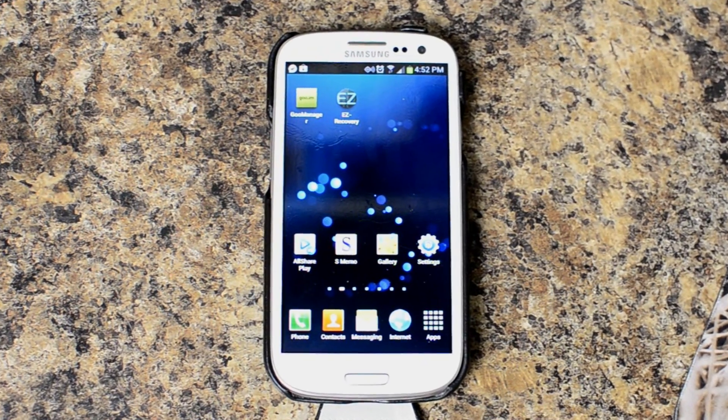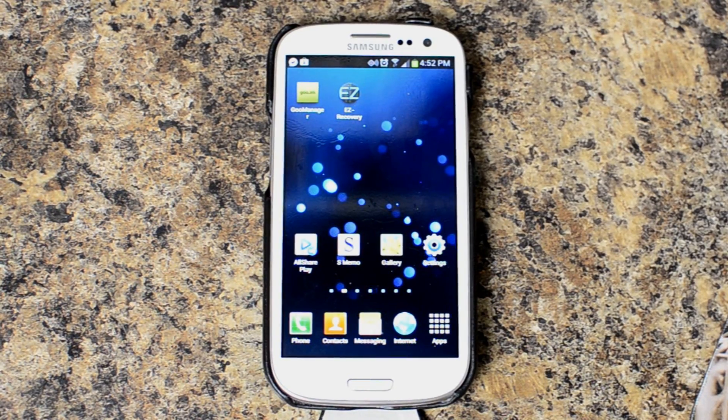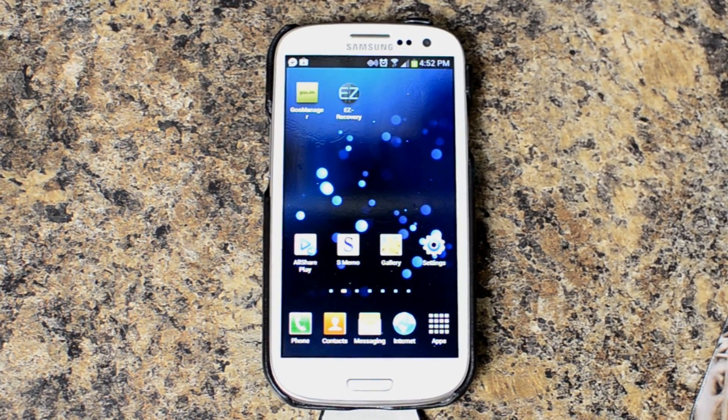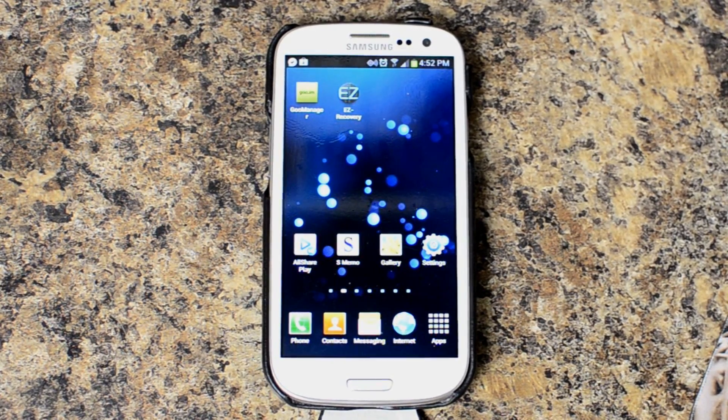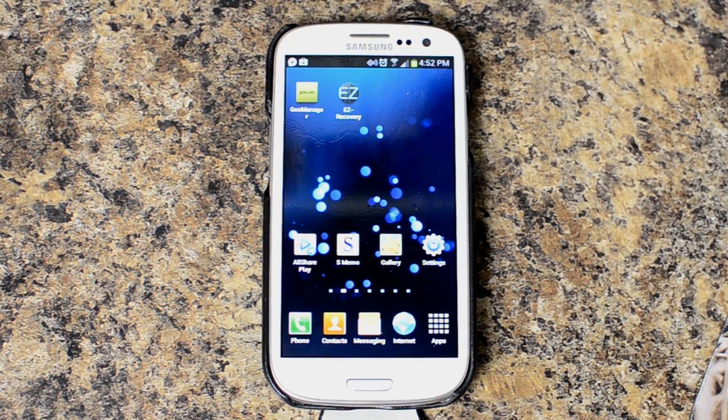Hello, this is Chris with the USGalaxyS3.com YouTube channel. Today we're looking at the Verizon version of the Samsung Galaxy S3, and the next step with this device was to install a custom recovery.